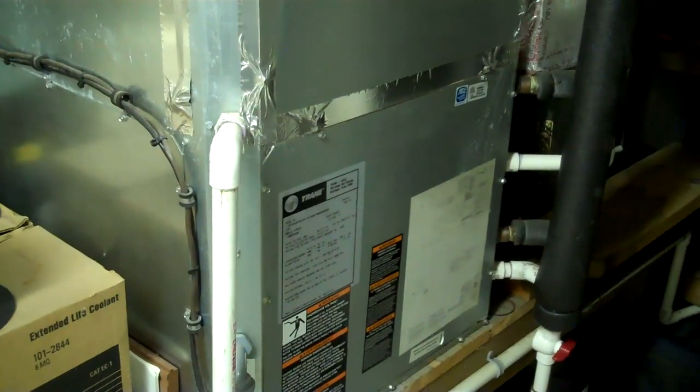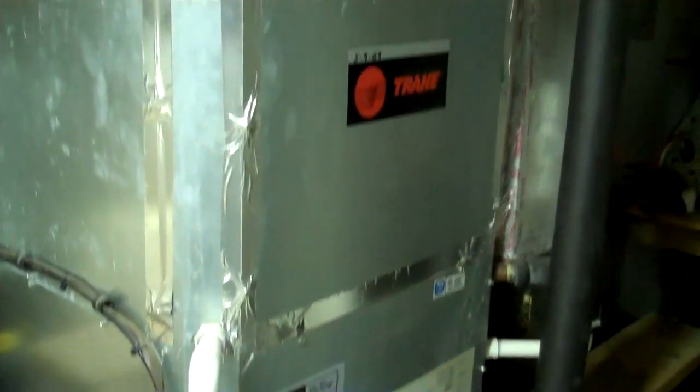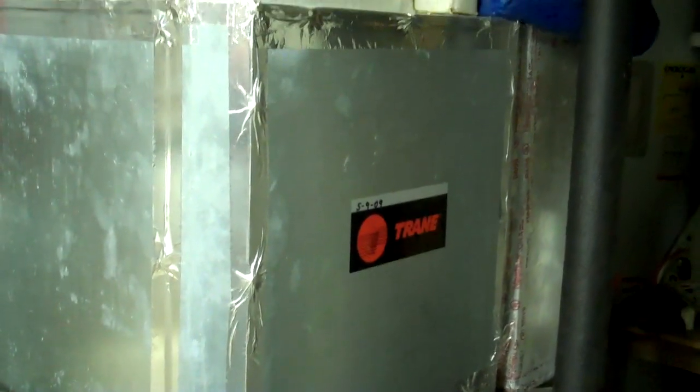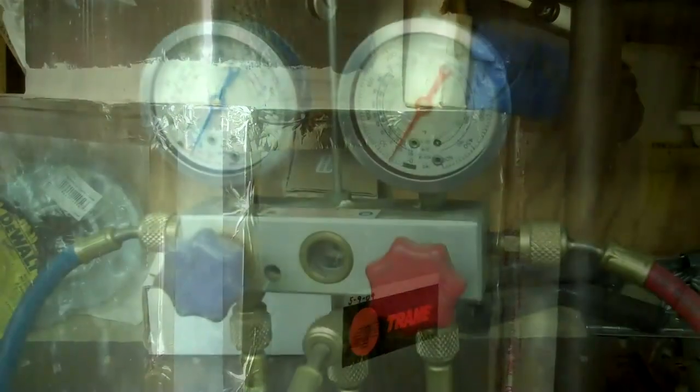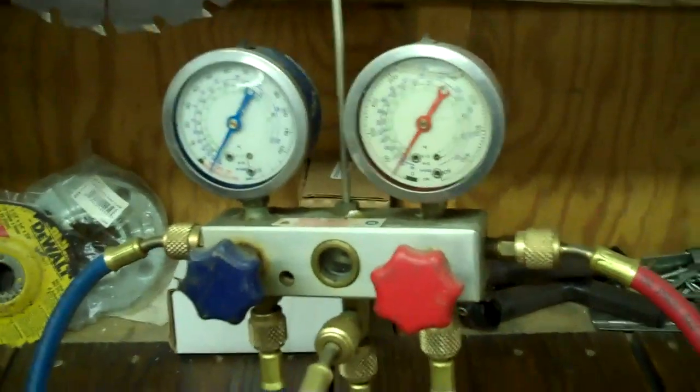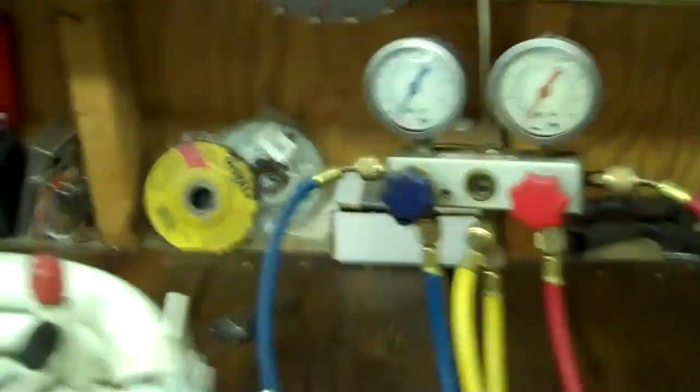Instead of trying to dig into this one, I'm just going to show you one out of a boat, which is about the exact same thing minus the water heating capabilities. I'll try to explain how that works. Now I'll just go into the basics of refrigeration to explain it to people who don't know.